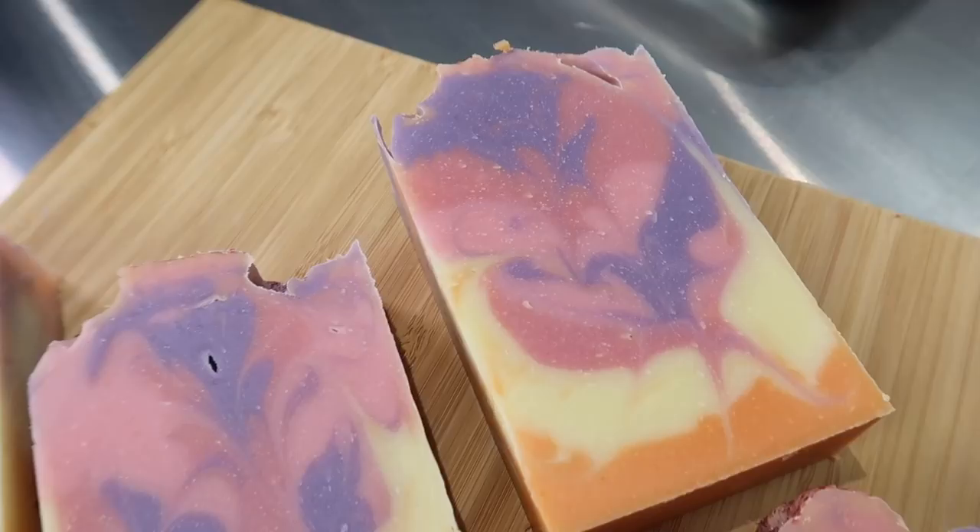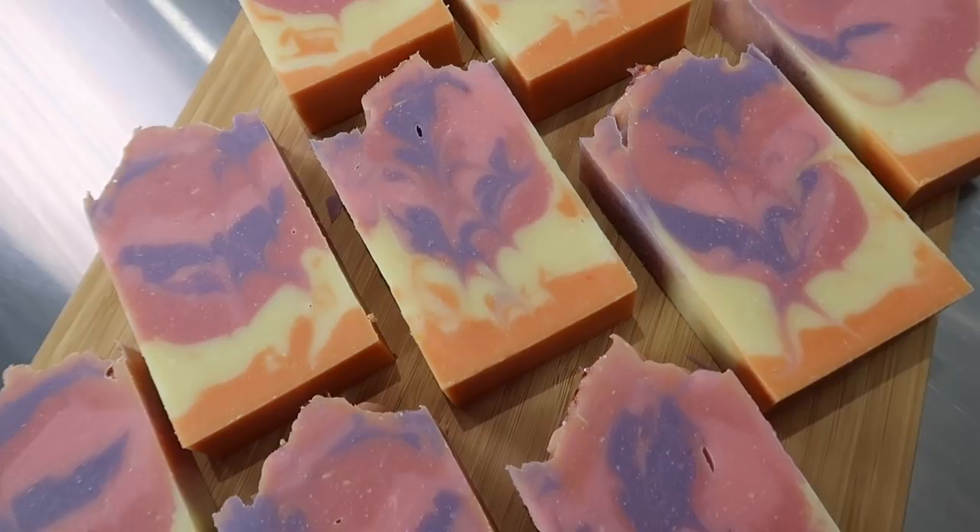I want to try more soap designs like this, layering swirls in different colors. I already do this with my Georgian Bay soap and I think that's why it's such a good seller — it's such an interesting bar. The final result turned out fantastic; I'm so happy and proud of this soap. The sparkle on top was the perfect finish to this gorgeous, fun, summertime fruity soap.